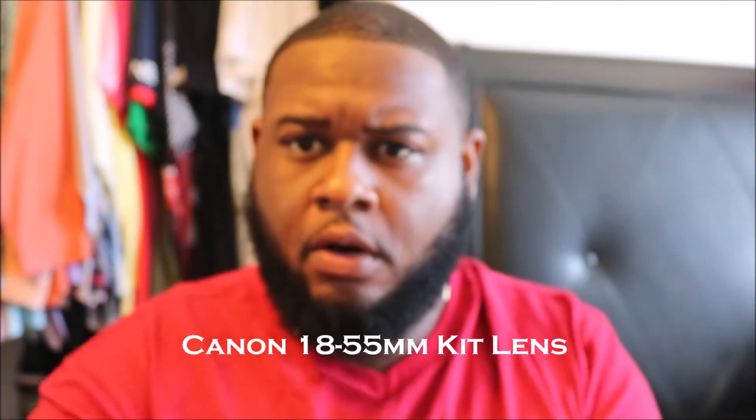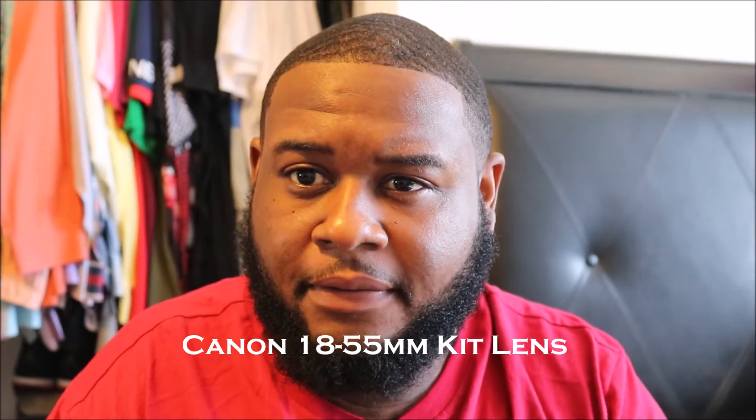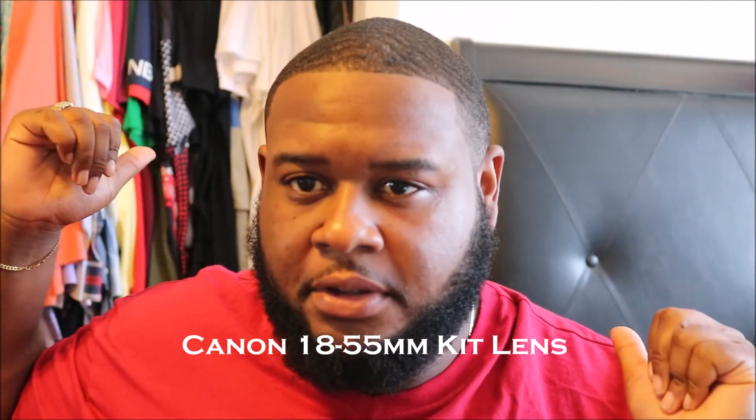And this is me on my 18 to 55 — as you can see, the focus is on the background. You can see what's popping here isn't on me. It's not a bad lens, but the 50 millimeter nifty 50 is on another level.